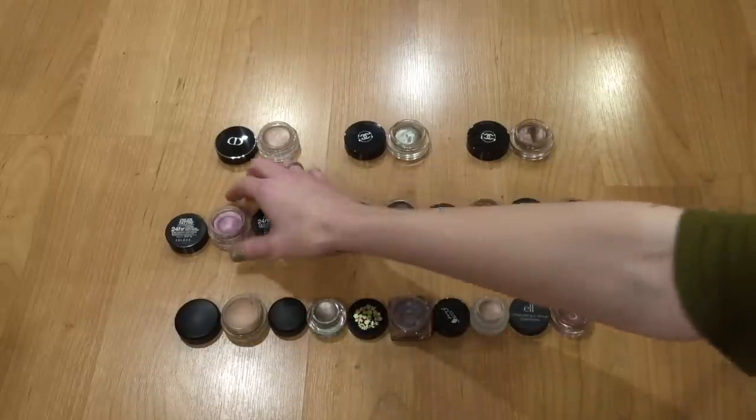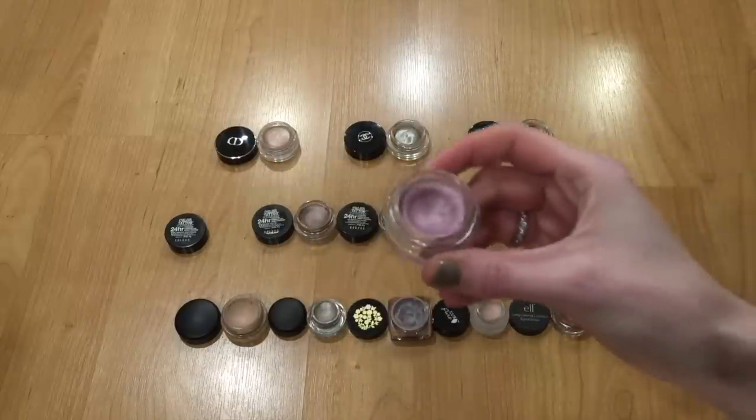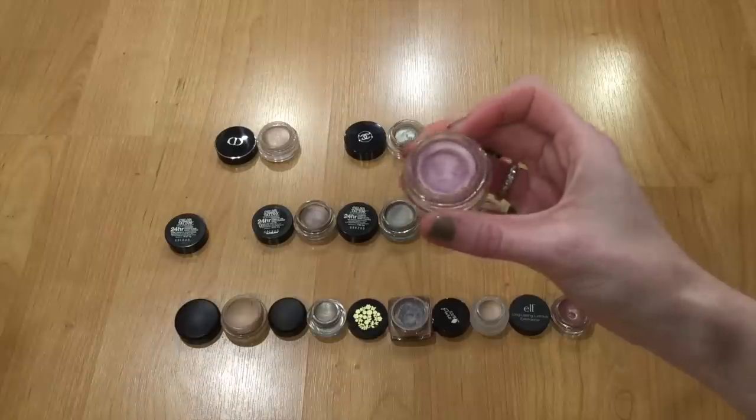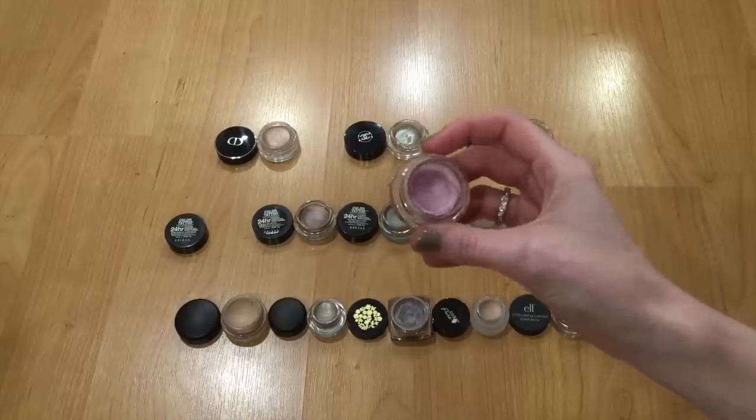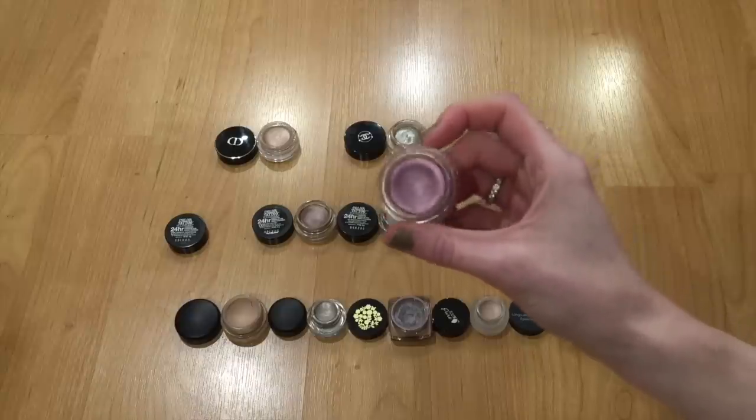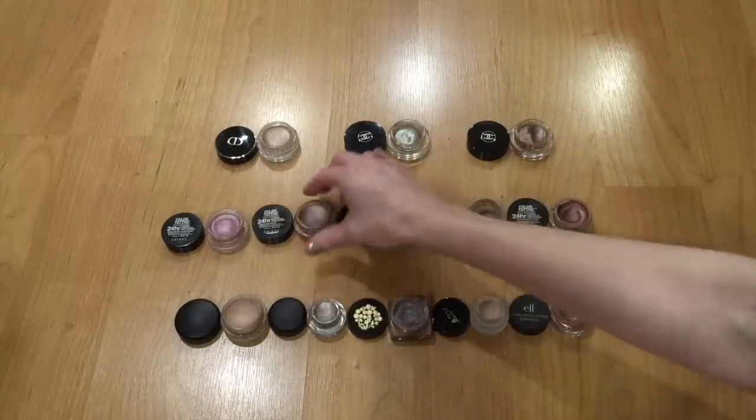Starting with Hibiscus Heartbreak — this one was limited edition. It's a pink with a little bit of purple and gold shift to it. I really like this one and reach for it quite a bit. There's a bit of a dip going in it, so I'll be hanging on to this.